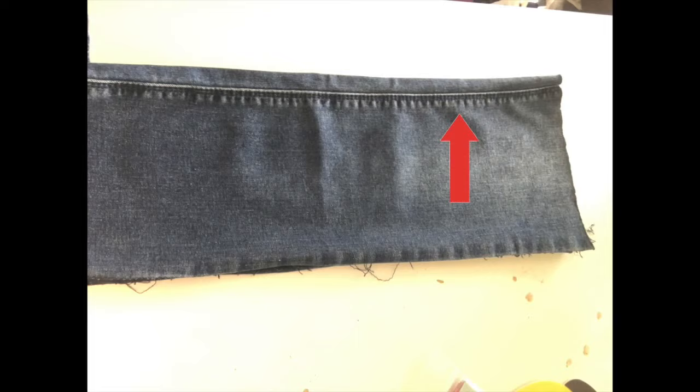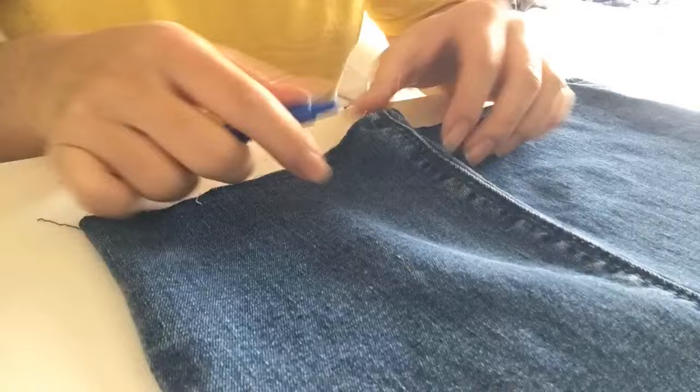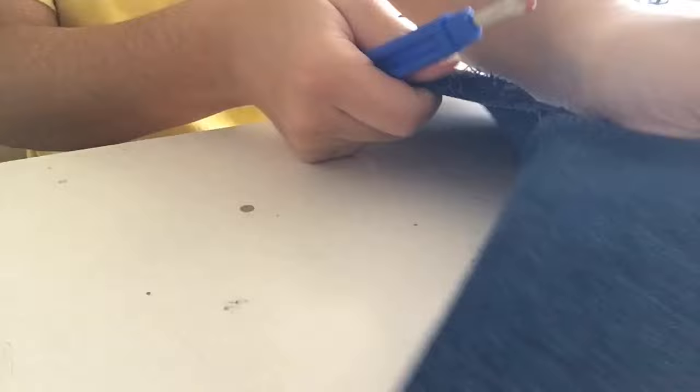So next, you're going to be looking for the seams and you're just going to remove them. I use a seam ripper. And so make sure when you're done, you clean up the edges and make sure you remove all the extra strings.